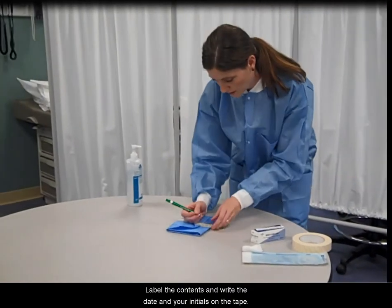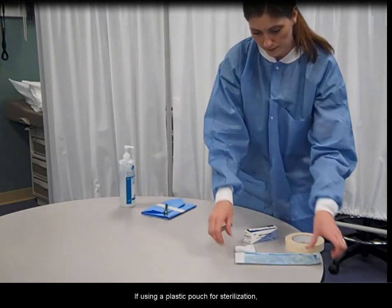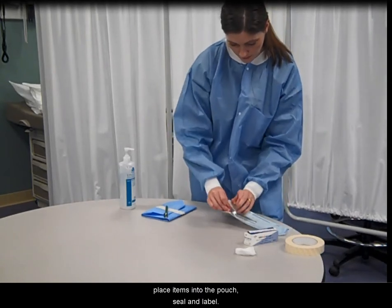Label the contents and write the date and your initials on the tape. If using a plastic pouch for sterilization, place items into the pouch, seal and label.